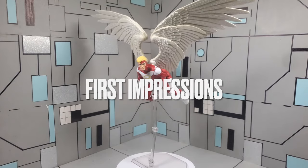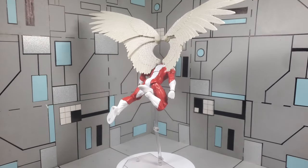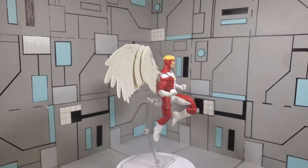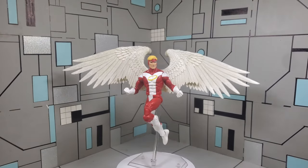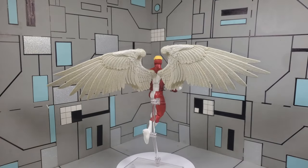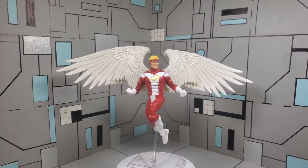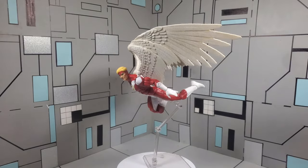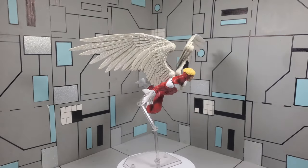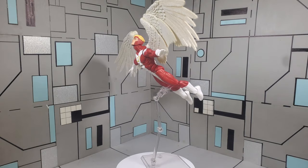Here we have Angel out of the packaging, and for first impressions, I can honestly say that I'm very pleased with how this figure looks. This is a figure that has been long overdue, considering that Angel is one of the founding members of the X-Men. Now, even though this is a really nice figure, it's not to say that it doesn't have any flaws. I do have my personal preferences for articulation points, like butterfly joints and a diaphragm swivel. But at first glance, this figure is definitely something that is going to pop out on your shelf. I definitely do like the attention to the wings — the wings are definitely the game changer with this figure.